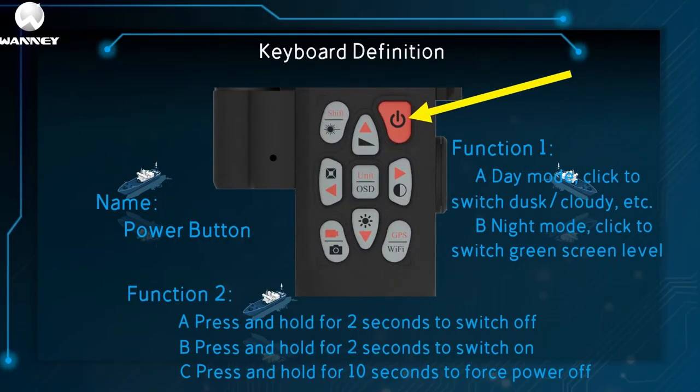First, let's talk about the definition of the buttons. The yellow arrow points to the red button, which is the power button, and it has two main functions. The first is mode change: in daytime mode, click to switch to dusk or cloudy; in night mode, click to switch the green screen level. The second function is to switch on and off. Long press for two seconds to turn on, and long press for two seconds to turn off. In special cases when you need to force power off, long press for 10 seconds.